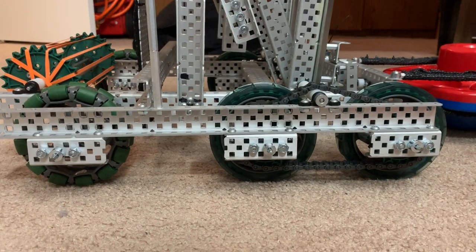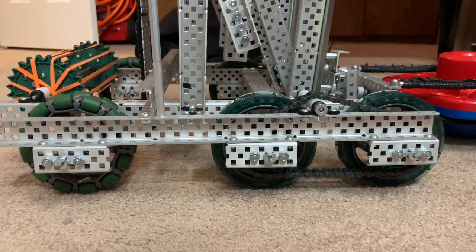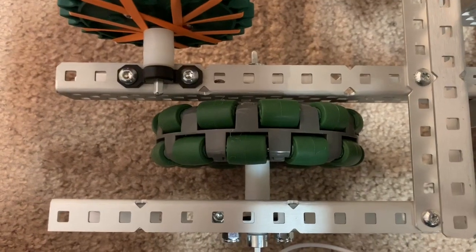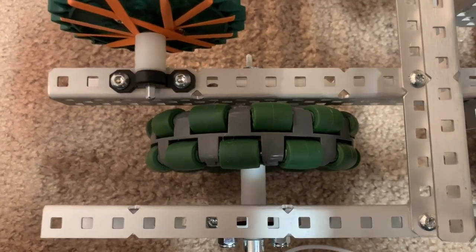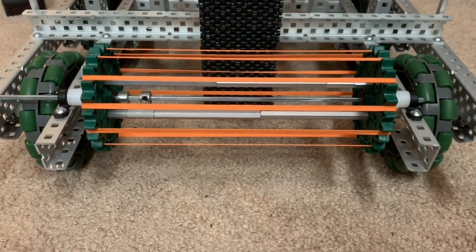In the front we use omni wheels. We did this because we're going to have more of a pivot in the front of the robot, and also if they're in the back we could easily get pushed off the podium by another robot, which obviously you don't want.